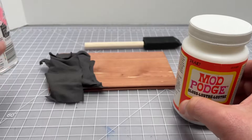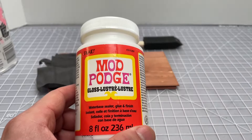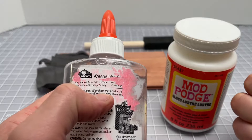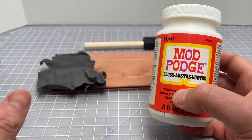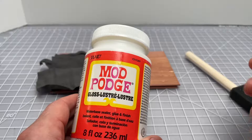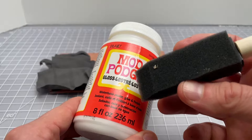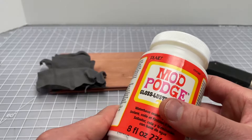We'll do a demo of the Mod Podge as well as a comparison of the two, using some scrap cloth and scrap cedar. One thing with Mod Podge is it comes in a tub, so you need some sort of applicator. With Elmer's you use the nozzle and spread it with an old credit card. That's not as easy with Mod Podge, especially when applying it to cloth — just pouring it on won't work. They sell applicator brushes for this, and a foam brush is a good way to go.